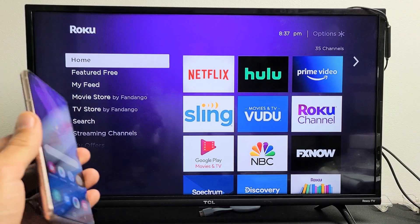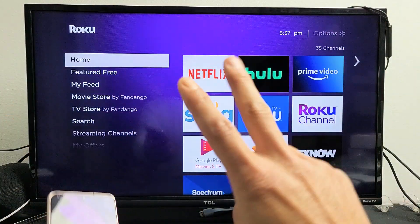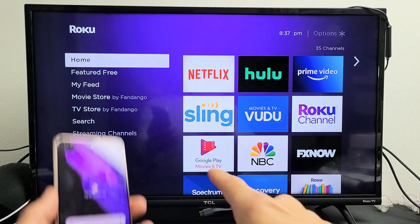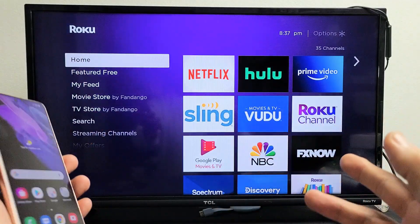The first thing I want to note is that the screen mirroring connection goes through your home Wi-Fi network, so your Roku Streaming Stick as well as your Galaxy phone need to be on the same home Wi-Fi network. Once they are,